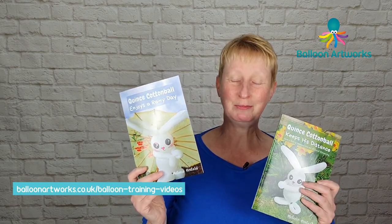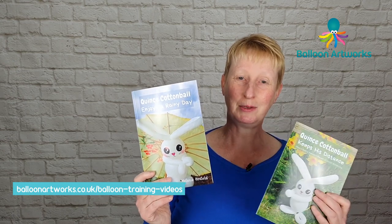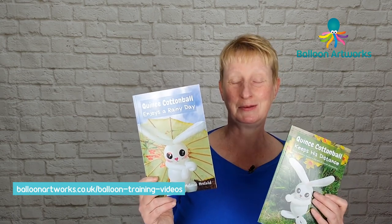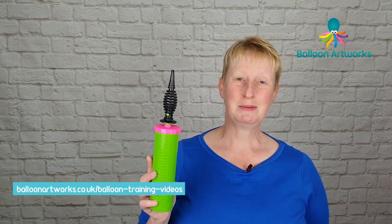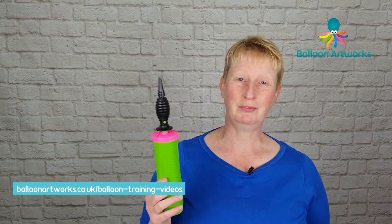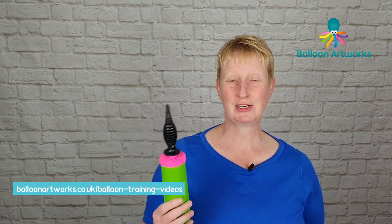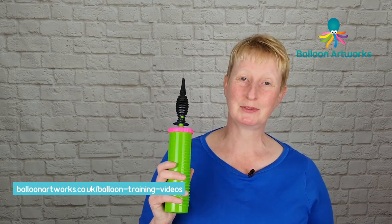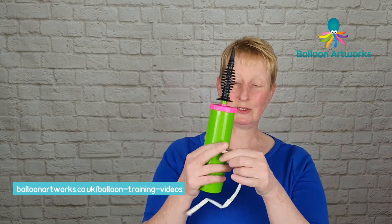We've got different balloon characters in the Quince Cottonball series and over the coming weeks I'm going to show you how to make the different characters. For demonstration purposes I'm going to be using a hand pump. If you've got a Legenda inflator or some other inflator you prefer to use, fine, use those. I love my Legenda but I know that not everybody has one, so I'm using a hand pump and we're going to start with a white 260.